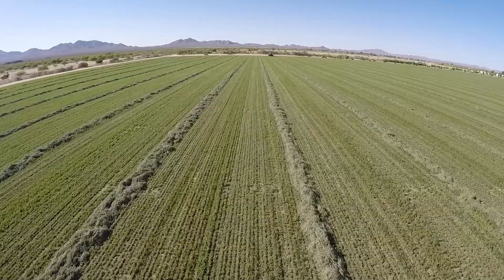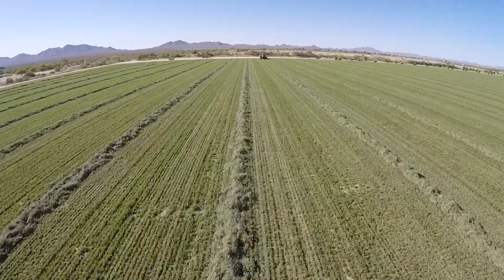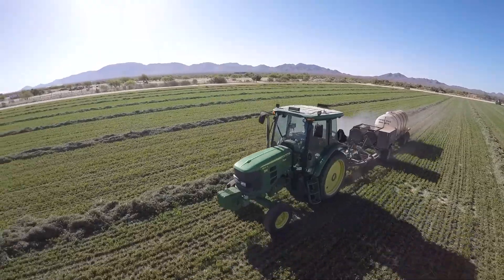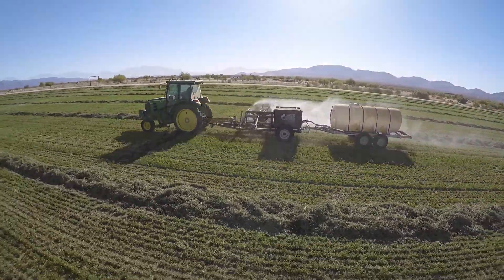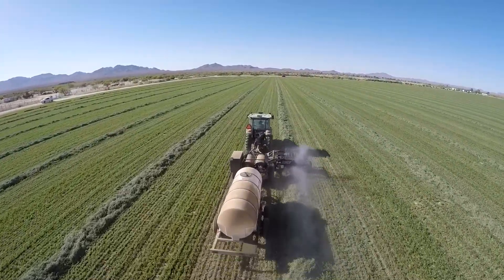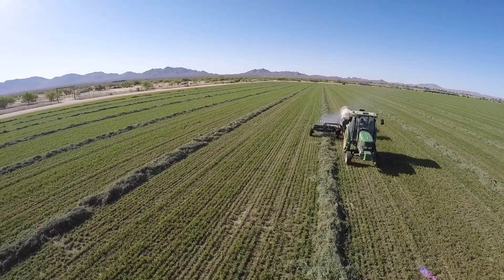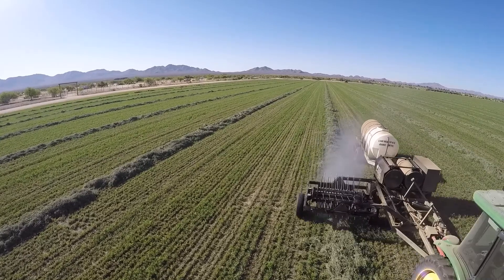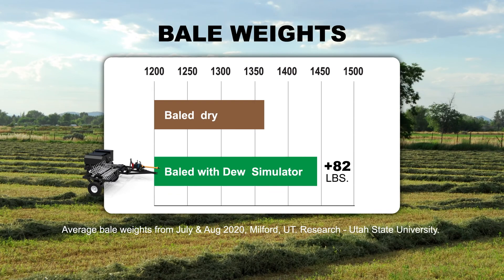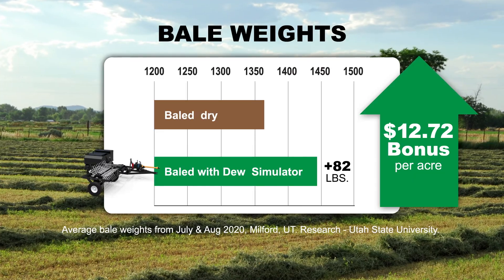A recent field study conducted during the 2020 harvest season by Utah State University proved that crop recovery is more profitable when using the Dew Simulator to reintroduce moisture to the windrow, softening the plant material, increasing bale weights, and retaining more valuable leaves. The field study was conducted during July and August alfalfa cuttings near Milford, Utah, and the results showed a positive financial impact. As this chart shows, average bale weight increased 82 pounds, resulting in a $12.72 bonus per acre based on hay value of $200 per ton.